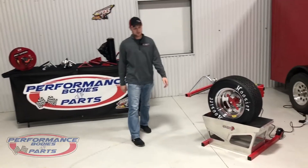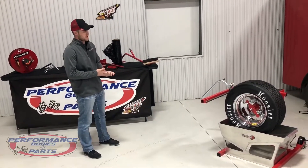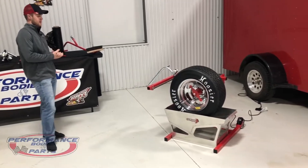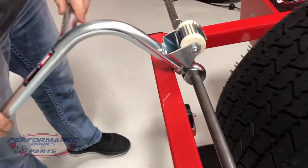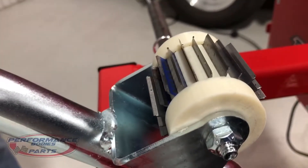Hey guys, Joel here with Performance Bodies. Today we wanted to show you a couple of new products from Tire Demon. First we're going to have the single-head right rear tire saver — this is going to be a multi-depth head.